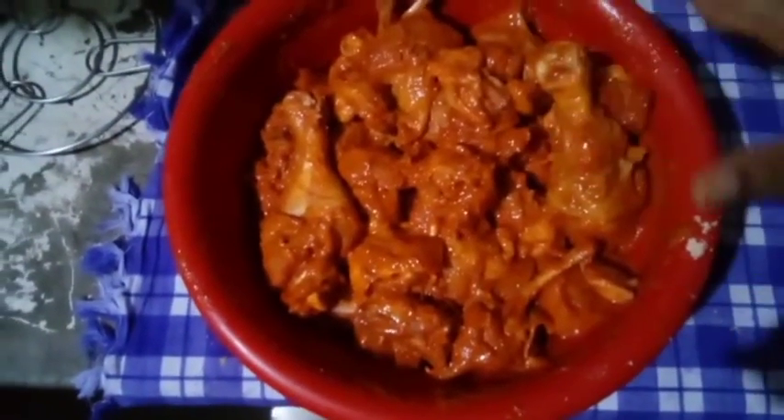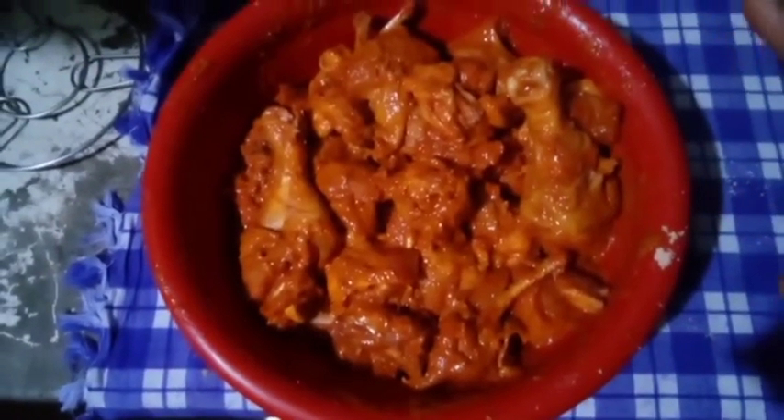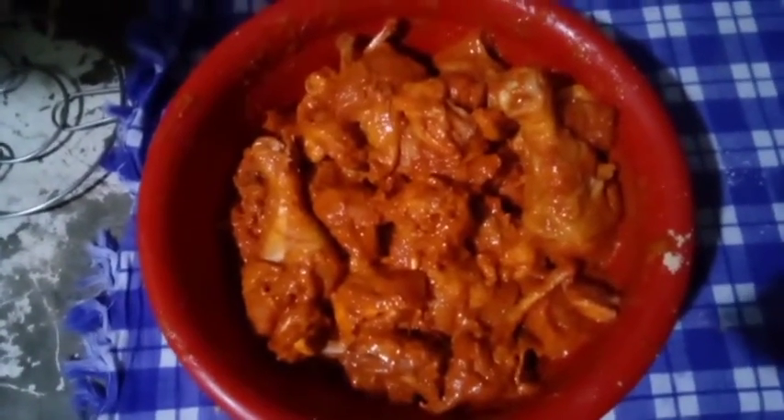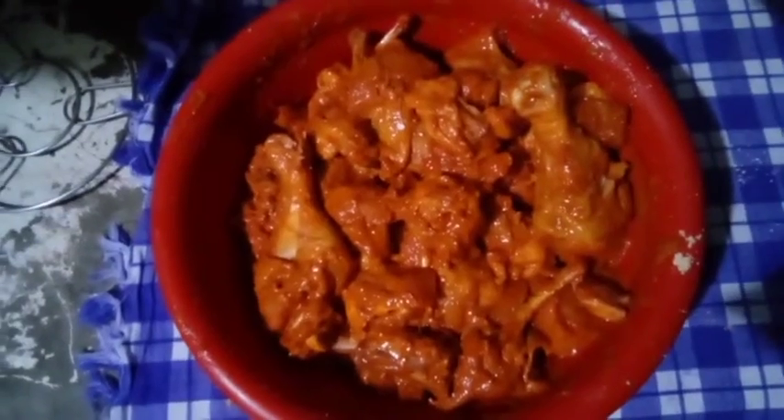Add the bits to the dish as well. Add 10 minutes to make it and our dish will be moved.